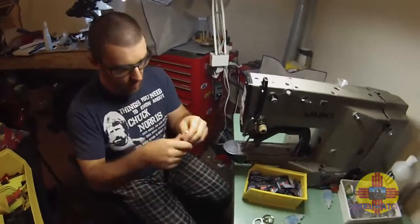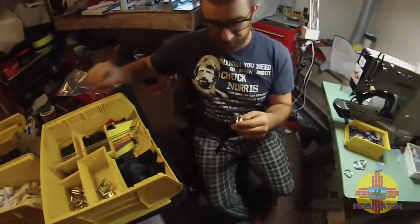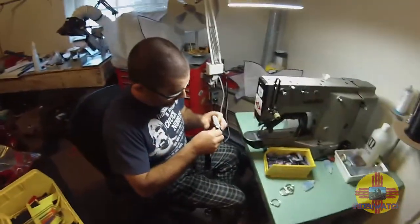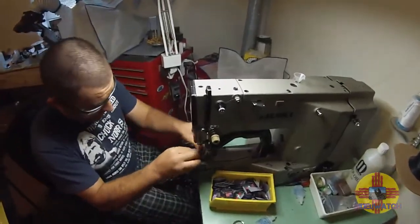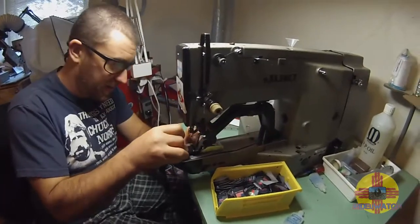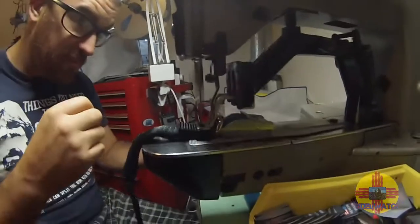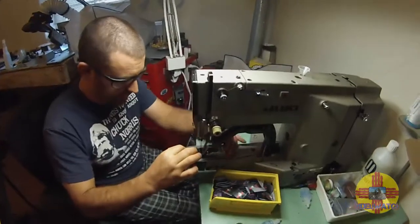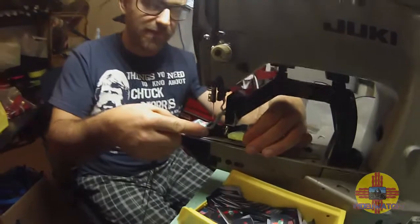I assume that's a tool that you made? Yeah, out of a clothes hanger. I'm only making a few parts, so I didn't take the time to get everything set up really carefully. Now look how many layers that is — that's some hardcore sewing. It is. It's nine layers — actually, eleven layers.